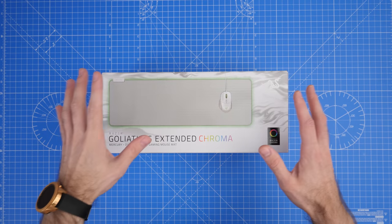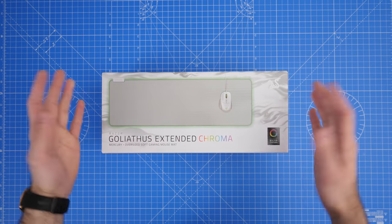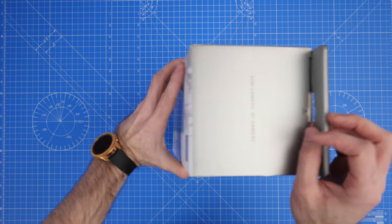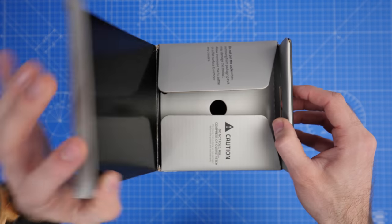Let's go unbox some stuff. Quick unboxing of all four products for you guys — if you want to skip any of them, feel free. I have put chapters up on screen so you can do that. But first of all, we're going to unbox this thing, which is the extended RGB mouse pad.